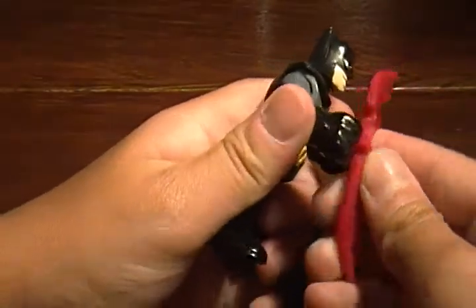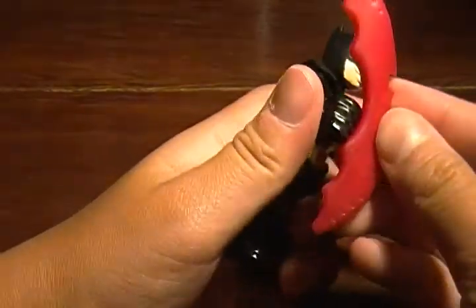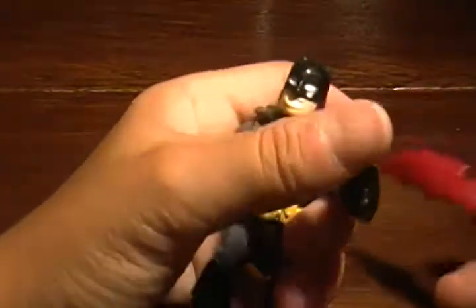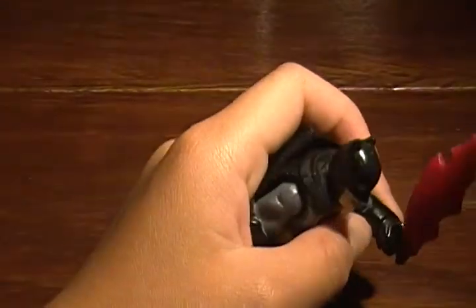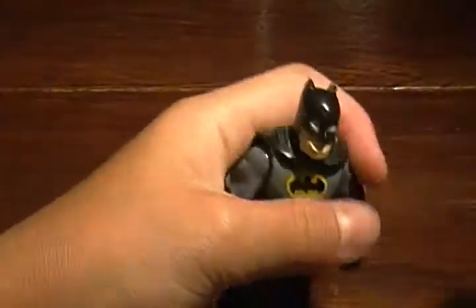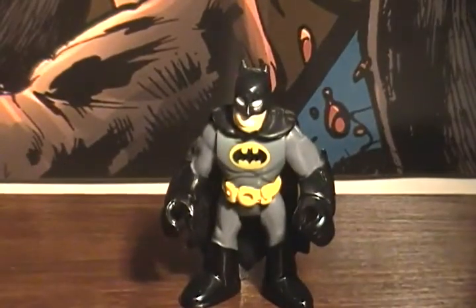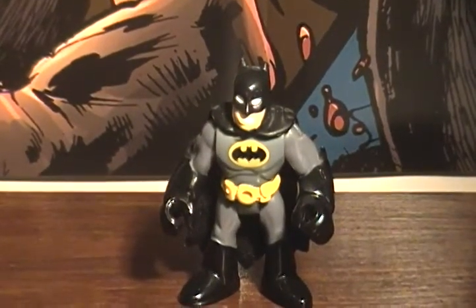That's what this line is — it's not meant for adults, it's only meant for kids. So I don't even know if you can hold it, I think it's just for play value. But I know the staff that he came with he can hold. So anyways, that was Batman, see you later.